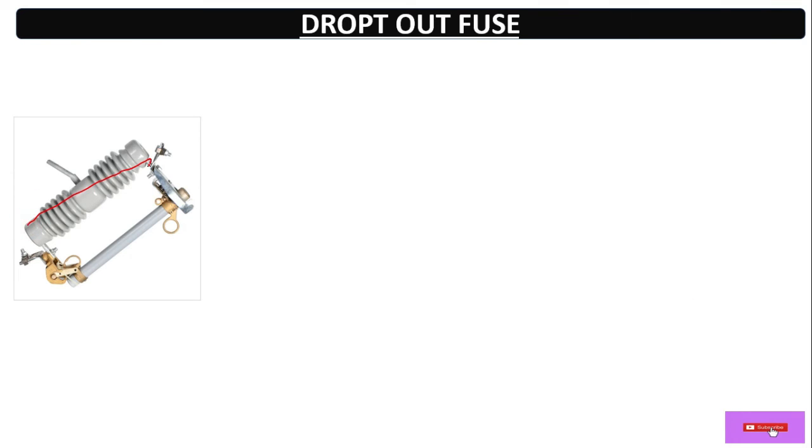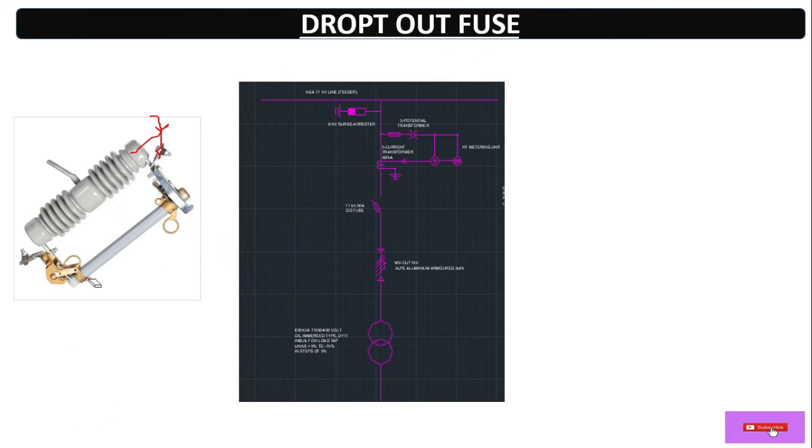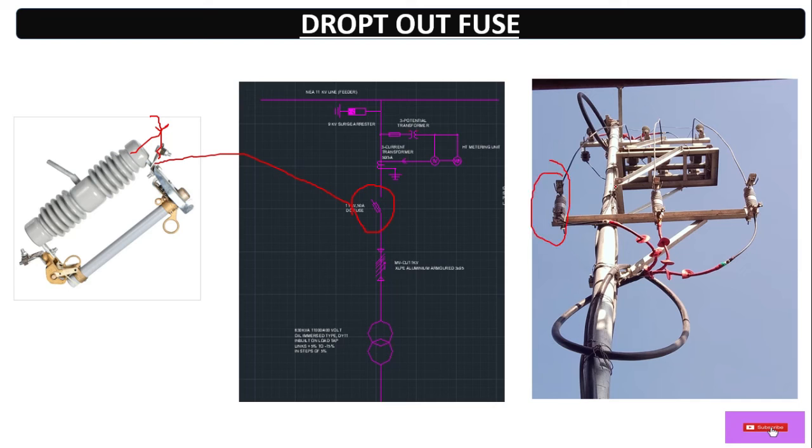After the CTPT comes the dropout fuse. In case of overload or any fault, the fuse will blow out and disconnect the circuit to protect the transformer. It can also be used to isolate the 11 kV line to perform maintenance on the transformer or the VCB — vacuum circuit breaker side. This is three conductors for three phases — R, Y, and B — so this is the three-phase dropout fuse.